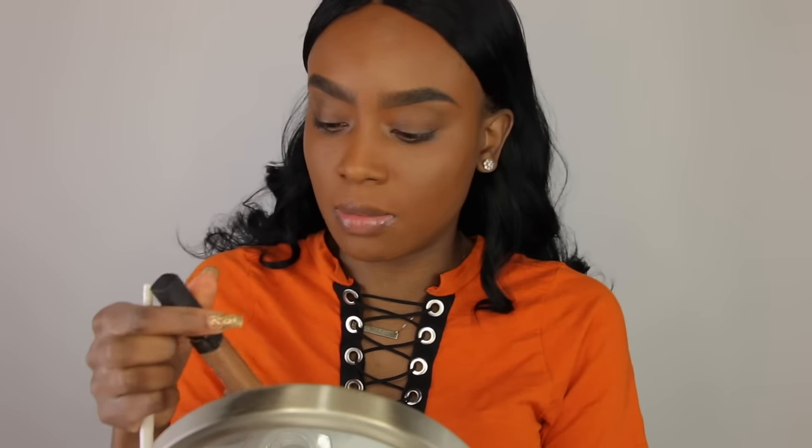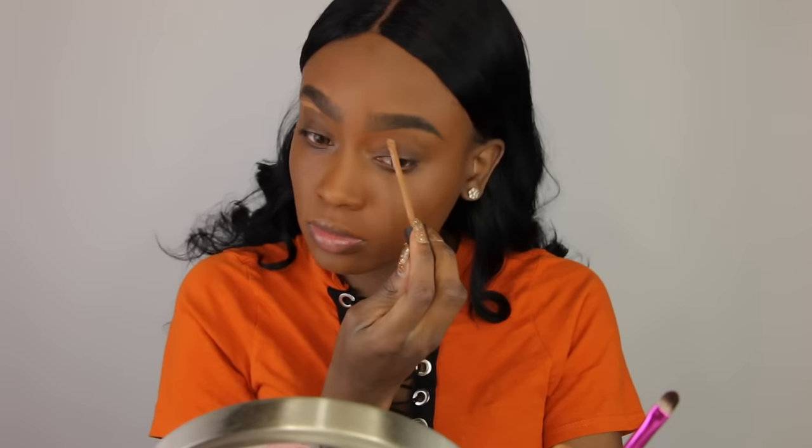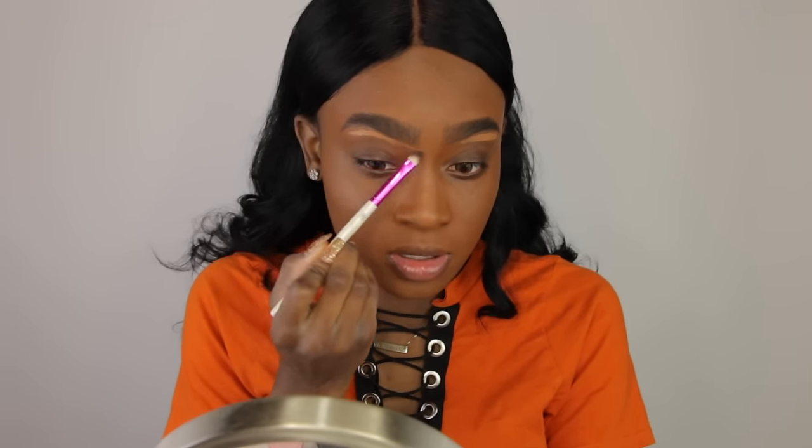Just to clean up my brows a little bit, I'm going to take my NARS Creamy Radiant Concealer and this Ruby Kisses brush, and I'm just going to go underneath my brow. This is going to clean up my brows as well as add a little highlight underneath them.